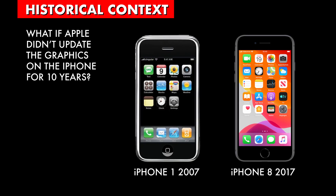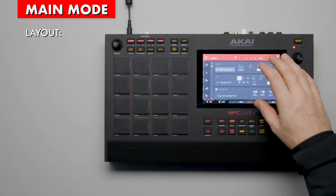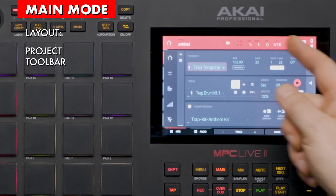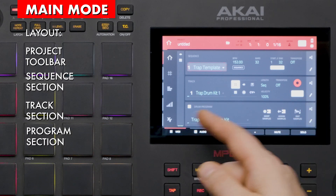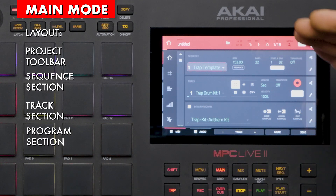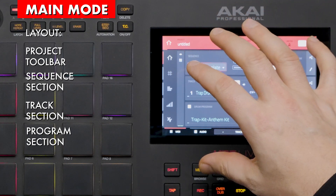Could you imagine if Apple used the same graphics on the iPhone for 10 years? Yeah, not happening. Okay, back to the Live 2 and the current main mode page. To familiarize those who are new to the MPC, at the top we have the project settings, then sequence settings, then track settings, then program settings. This layout also represents the hierarchy of basic concepts and elements within the MPC. Additionally, on the left we have shortcut icons, a meter, and at the bottom we have buttons relating to track settings.